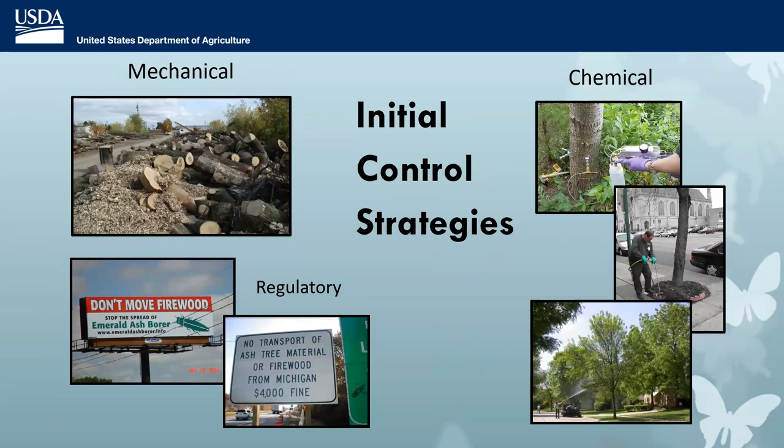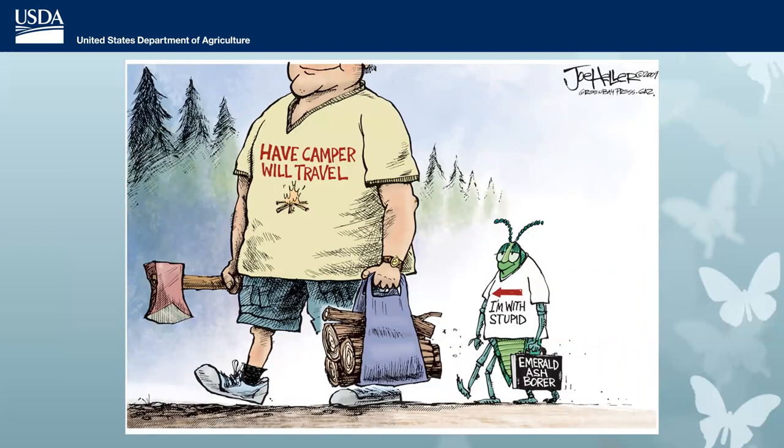Initially, many control strategies were tried. Chemical control is very effective but only on an individual tree level — it's hard to treat an entire forest using trunk injections. APHIS PPQ tried to set up marshalling yards where infested ash trees would be chipped up to destroy EAB. Regulations were put in place to keep people from moving ash products like firewood and nursery stock. But sadly, EAB was really good at moving around. In the early days I would literally go to a campground if I wanted to find EAB — that's where it would be found.